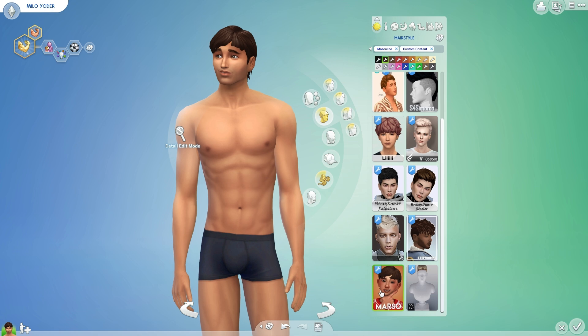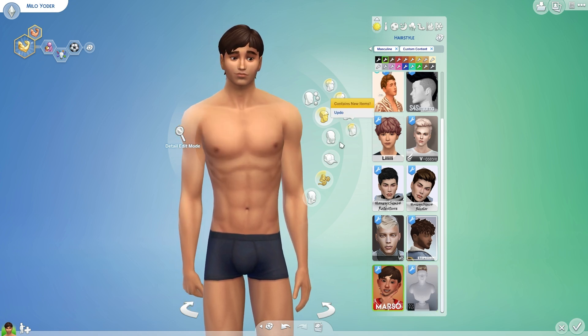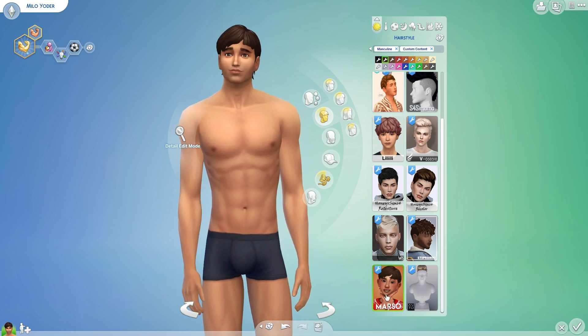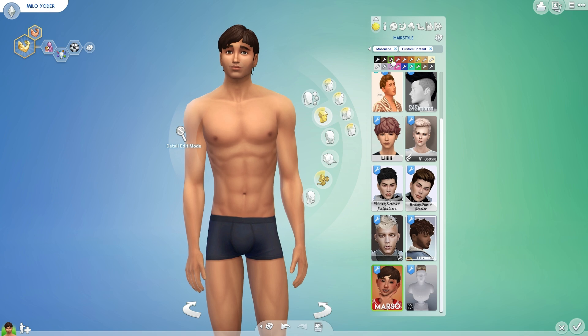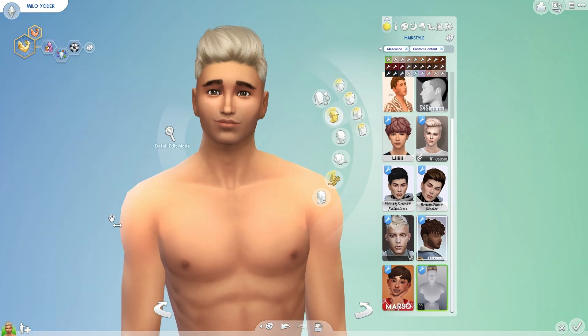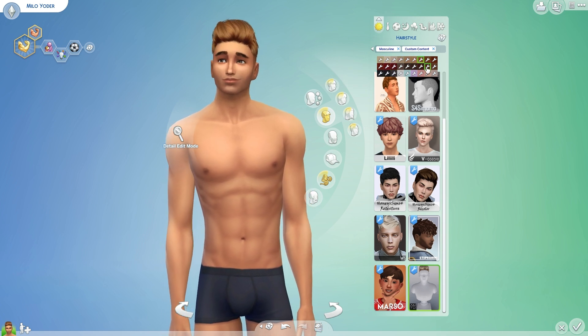I wanted to see what this looks like. I don't know if I'm a fan of it, but I think it looks cute on this sim right here. On my sim, not really working for it. But I think with the right style you could definitely go with it. And then we have this one, which is really nice as well.